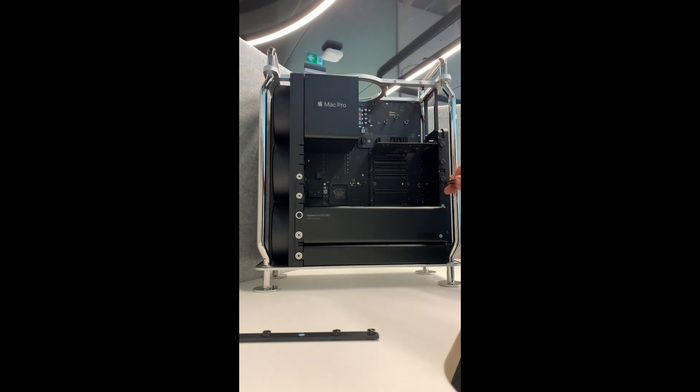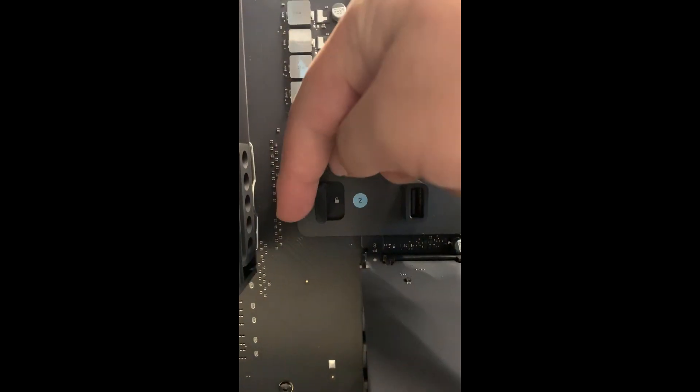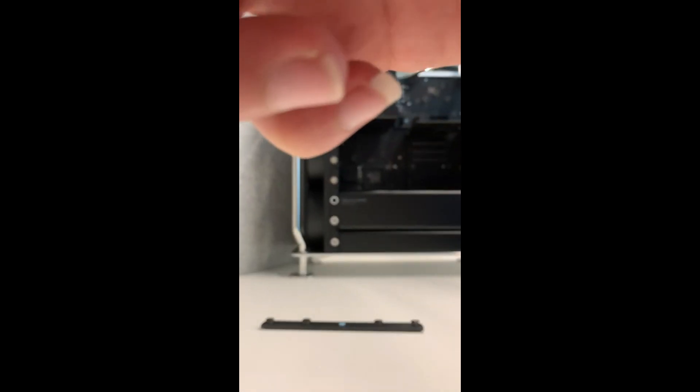Now the screws and two brackets are removed. Here is the lock — it's very important. We need to make sure to unlock it to allow us to install the additional GPU. Here is our current GPU, the Radeon W5700X.